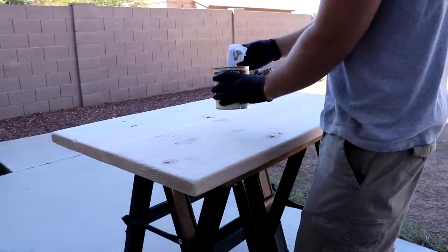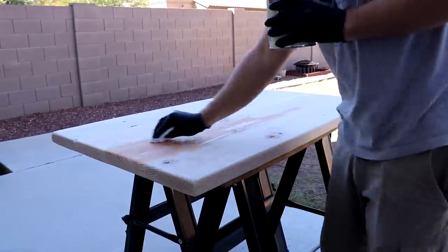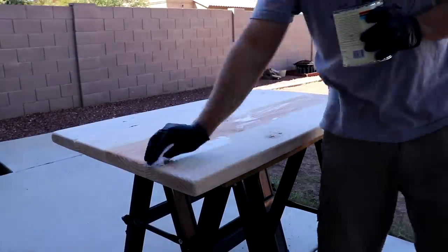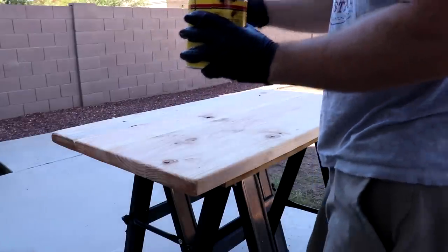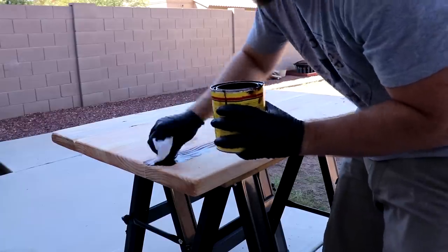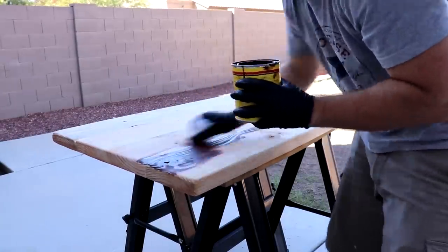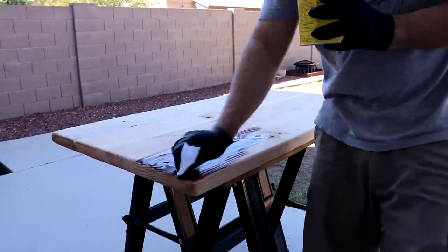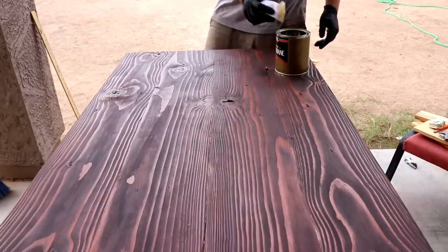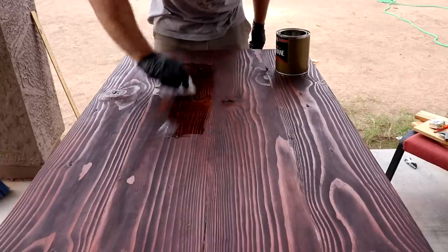After sanding, I applied a pre-stain treatment to the top. After the pre-stain treatment, I used Minwax Red Mahogany to stain. After the stain dried, I applied Minwax Polyurethane Clear Satin to give it a really nice, smooth looking finish.